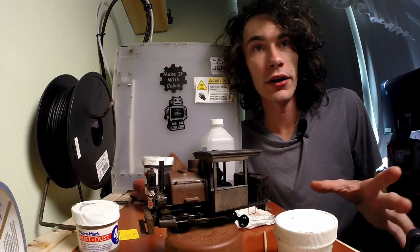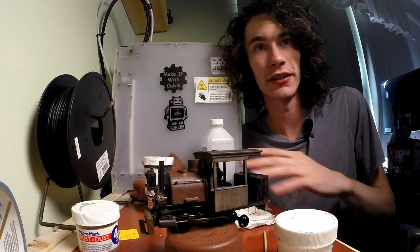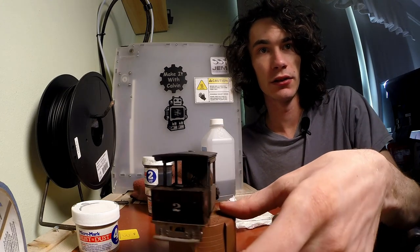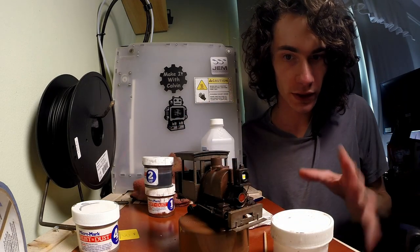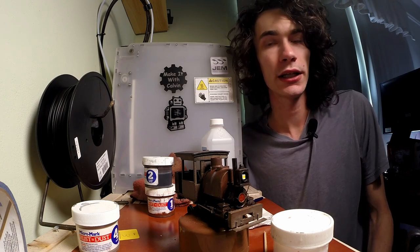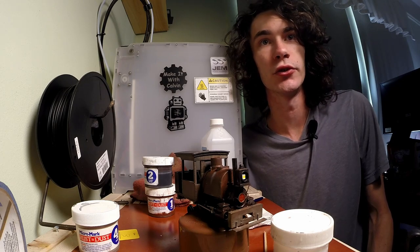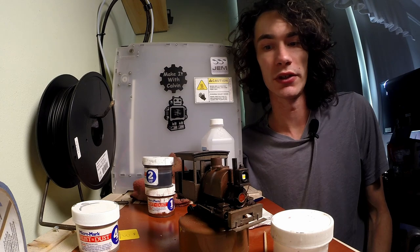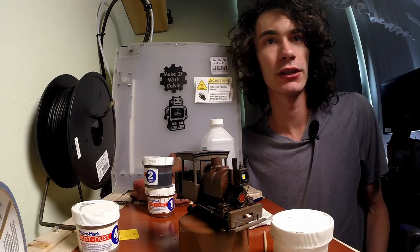I've already gone ahead and applied the clear flat and decided to keep that part off camera — it's the same as all the other steps, just brush it on and let it dry. I'm actually quite impressed with how this locomotive is looking. Between the front pieces looking like wood and the running gear having a nice rust effect that brings the details out, it's really coming along nicely. I've intentionally tried to keep the locomotive not looking like it's sitting on a siding ready to rust into a million pieces, but I have tried to give it an aged and well-used look, as this locomotive is probably going to be hauling a lot of different stuff on different railways.